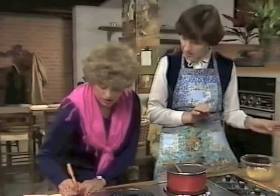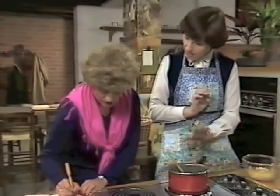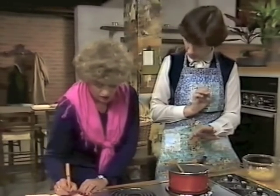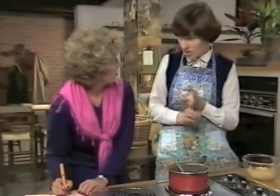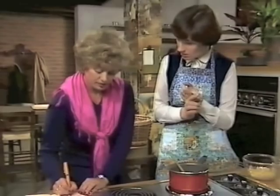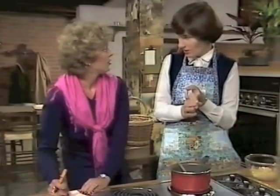Then put a cover over it and stand it to one side for 24 hours. At the end of that time, drain the fruit out of the syrup, put the syrup back in the pan, and add two ounces of sugar. You repeat that until you've done it four times, including the first time. So that's four days - the first time you add eight ounces of sugar to the basic syrup and water, then three more times with two ounces of sugar.